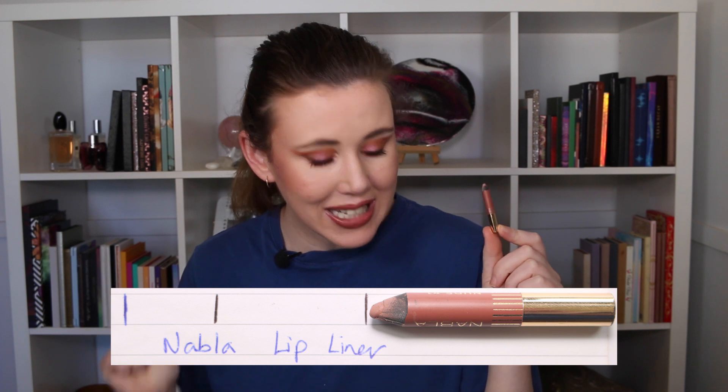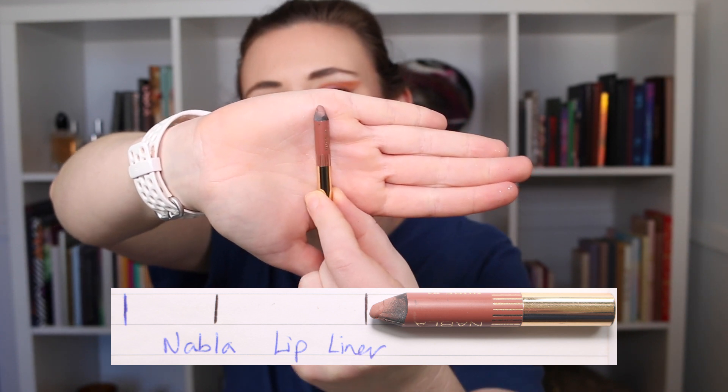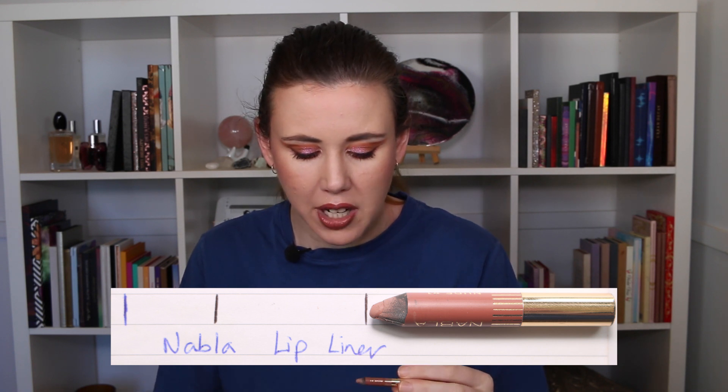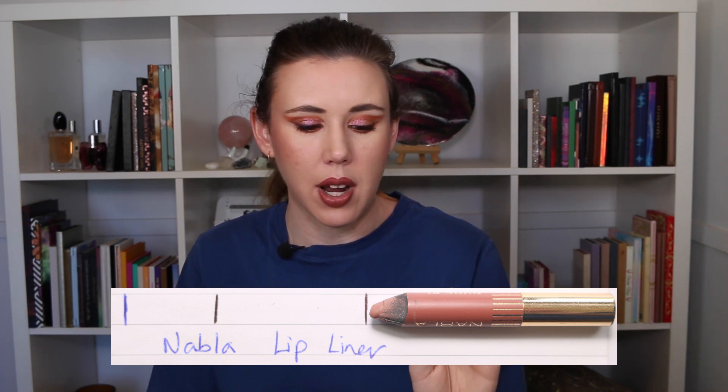Last but not least is my lip liner, and this little baby is getting so close to being finished. I definitely think this one will be done by the next update, especially when you see the progress I made. I used it an additional 13 times, taking me to a total of 27 uses. Look how tiny and adorable this thing is! I think it'll be done in a week or two depending on how often I use it.